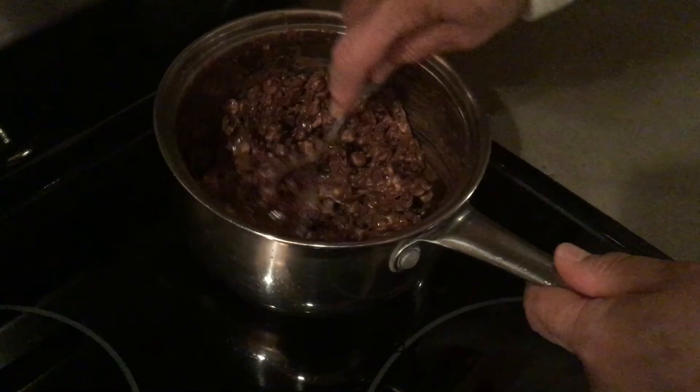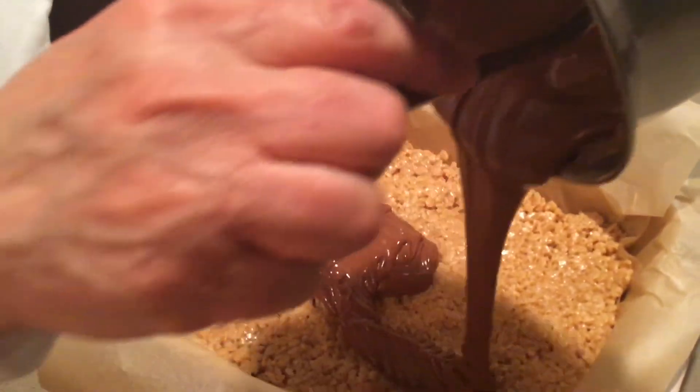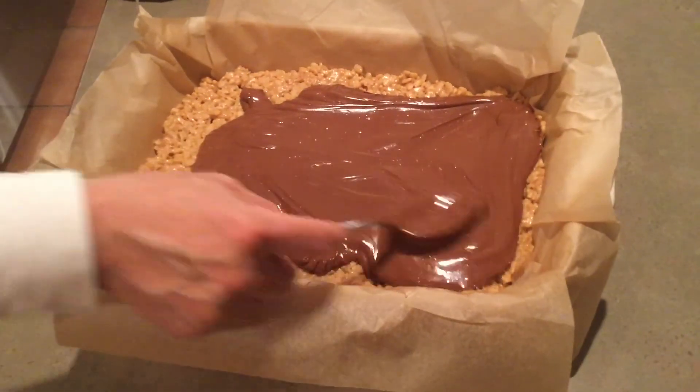Melt your chocolate chips and butterscotch chips together in a small saucepan. Put the burner on low and stir constantly, and as soon as they melt, spread the melted chips on top of your Rice Krispie mixture in the pan.